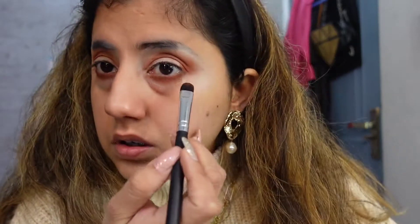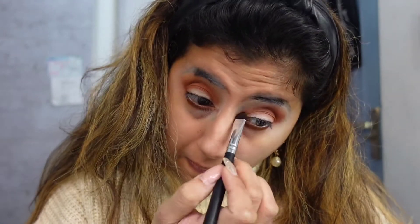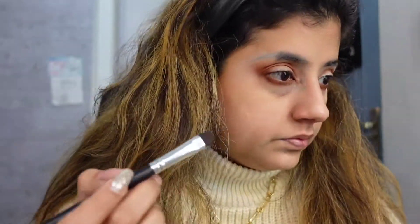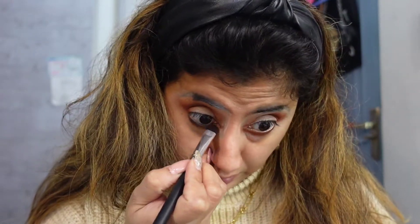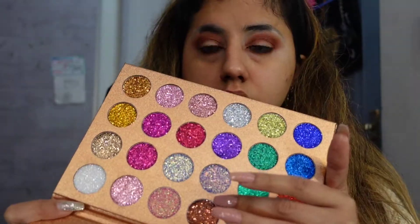This is the basic for every eye makeup that you should learn. Take the same flat brush and dip it in any dark color - maybe dark brown or black - and do your lower eyes. Or you can use a kajal and blend it using your chichi, that is the smallest finger.